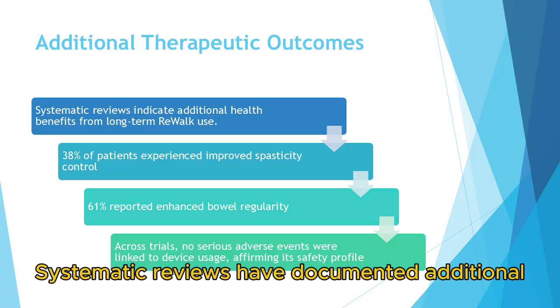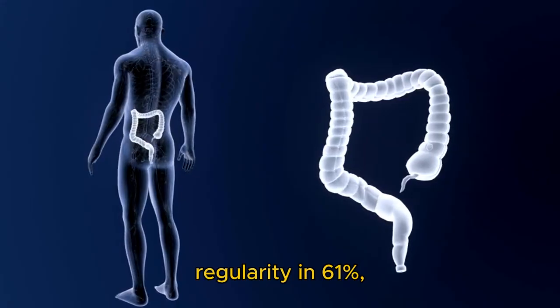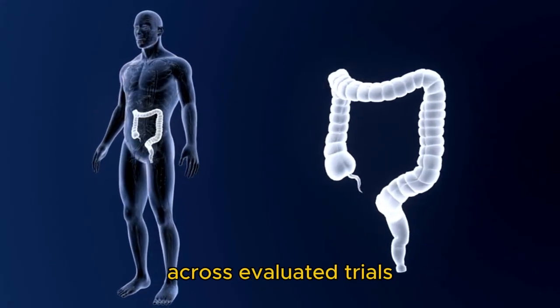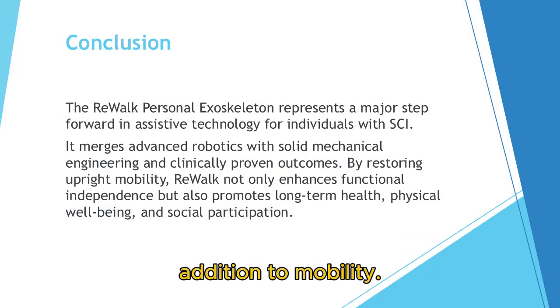Systematic reviews have documented additional therapeutic outcomes. One review reported improved spasticity control in 38 percent of patients and enhanced bowel regularity in 61 percent, with no device-related serious adverse events across evaluated trials. These findings reinforce the ReWalk system's role in promoting secondary health benefits in addition to mobility.